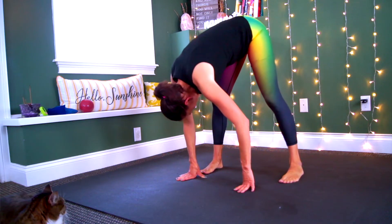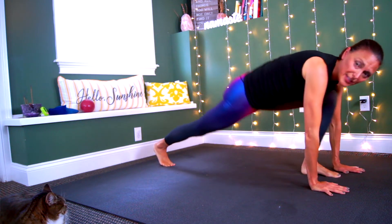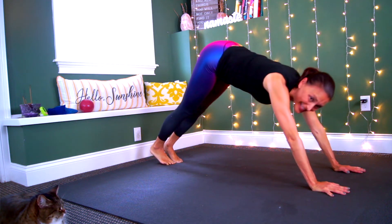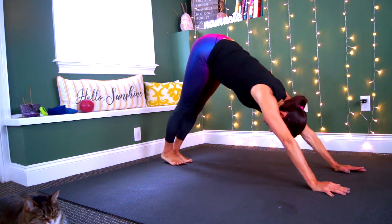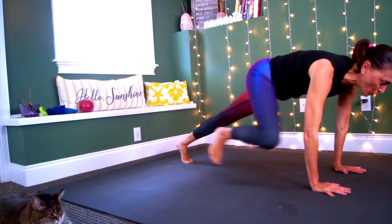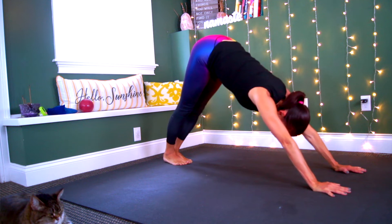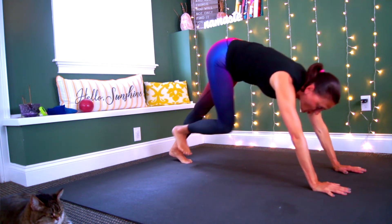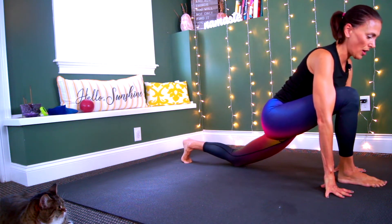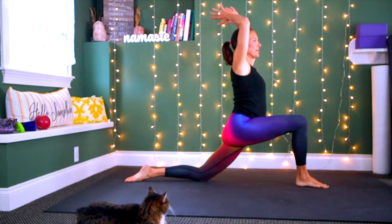Let's pivot over to this side of the mat, take your hands into the earth, push into your high plank, then push back into downward facing dog. Moving forward into high plank again, take the right knee towards your right tricep, then take it back to downward facing dog. Now take that right knee towards your belly, step it forward, drop the back knee, untuck the toes, then inhale send the arms up into the sky.